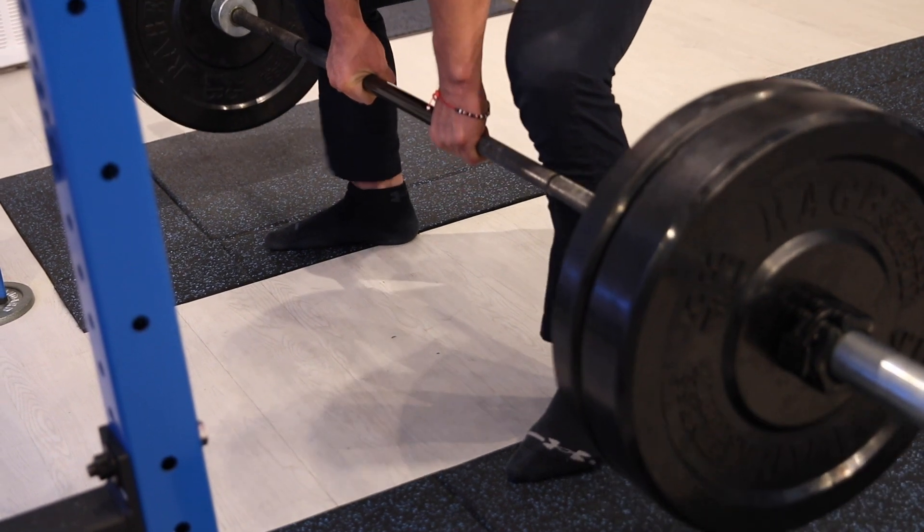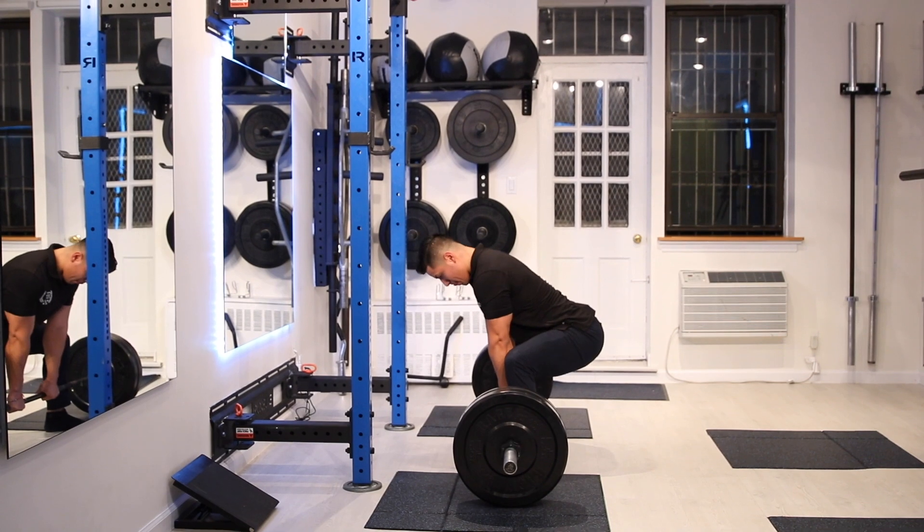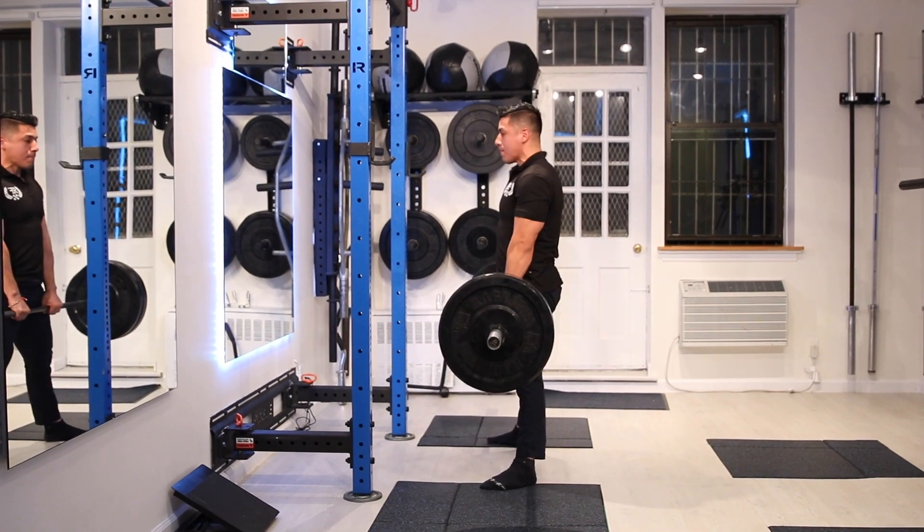When coming up, you want to keep the bar as close as you can to the center of your gravity, so keep it as close as you can to your shins as you go up and down.